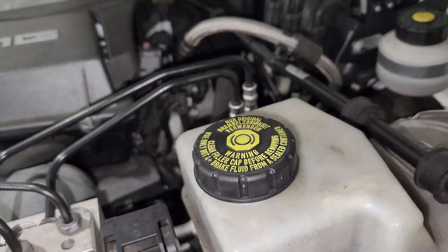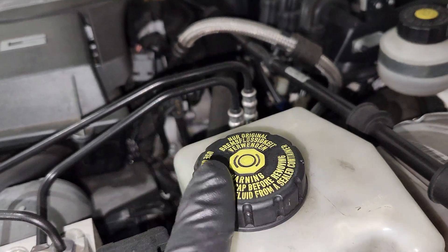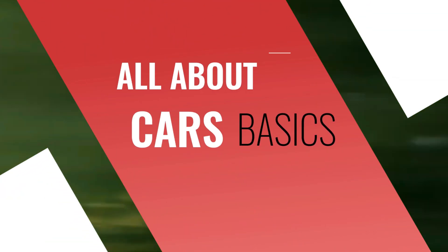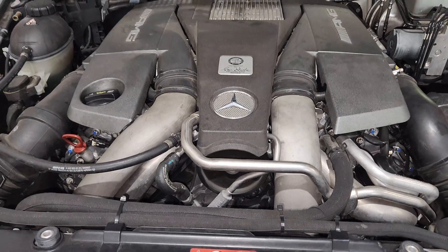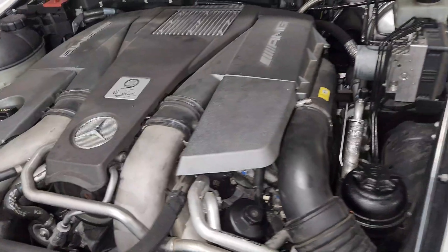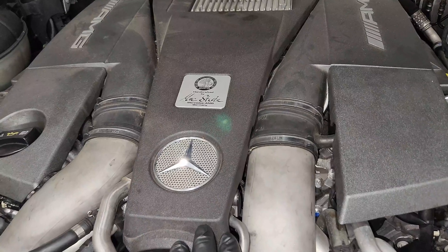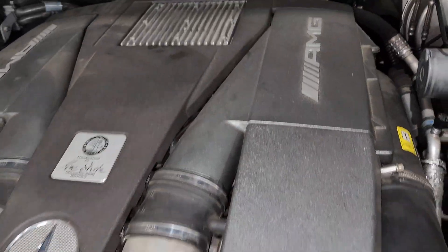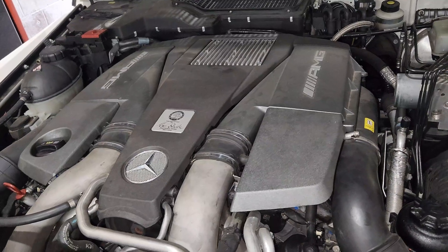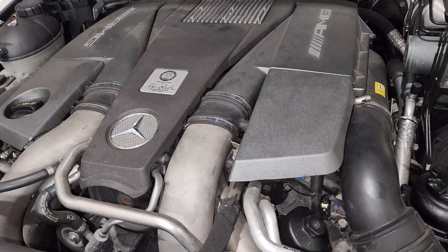Unless your system is leaking, do not add any brake fluid in this reservoir. Welcome to the channel. Today I'm going to take you through the brake service. I'm going to use a Mercedes — this is a Mercedes-AMG — but this applies to every other car you might have, whether it's Toyota, Subaru, whichever brand it is.